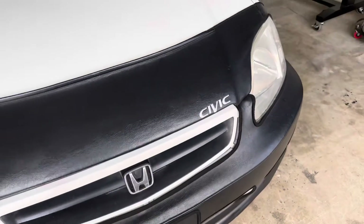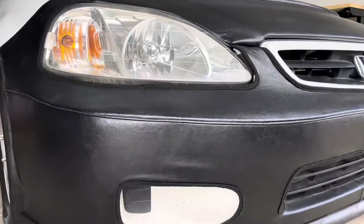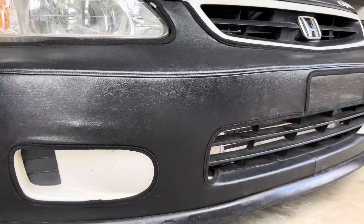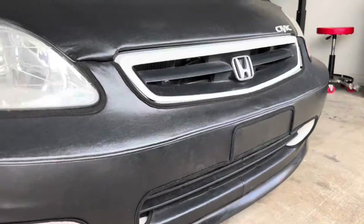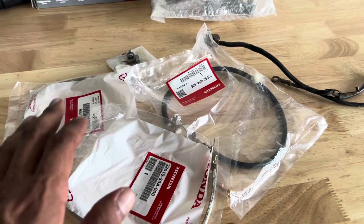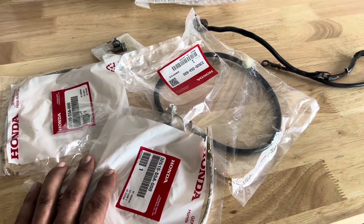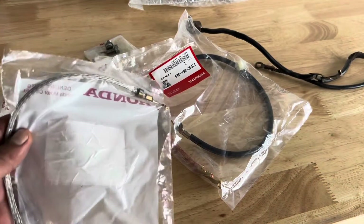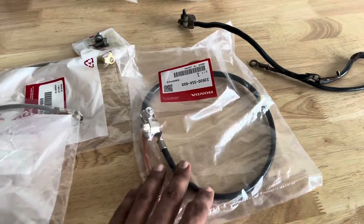What's up YouTube — quick video update on the K24 civic. I wanted to show you guys how we got the hood all closed up with the turbo kit finalized, looking like nothing ever happened under that hood. What I wanted to share in this video is the OEM style ground kit for a K-series swap, including the part numbers and parts we're using.